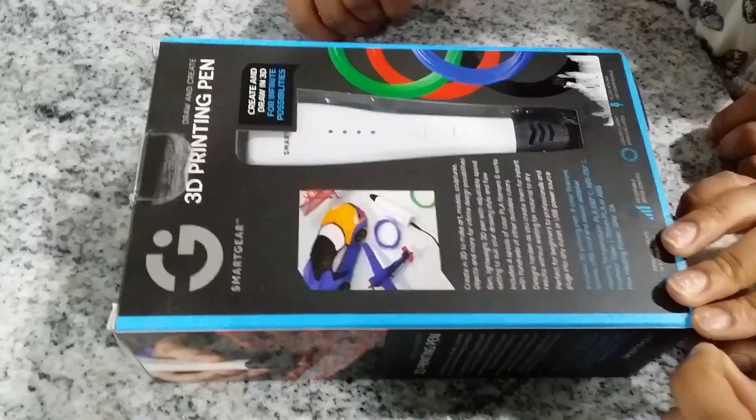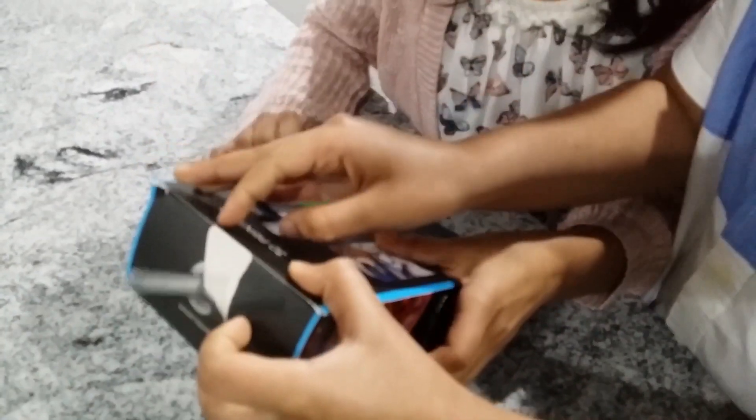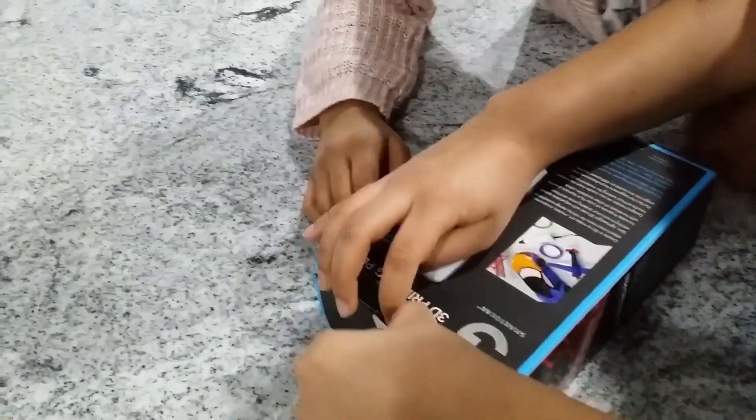Now we're going to open it. That's bad. It's okay. We won't be returning it any time soon.